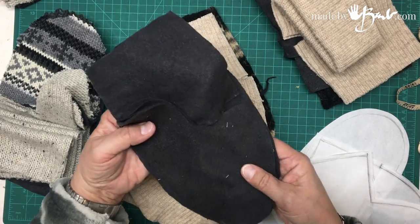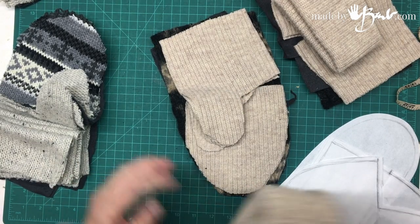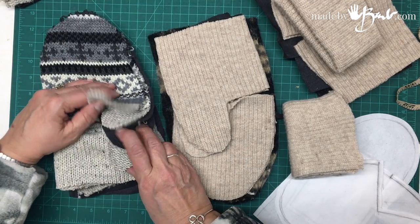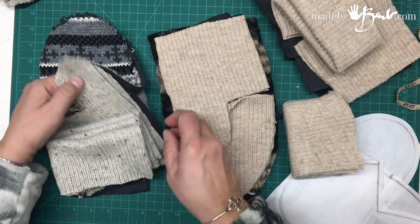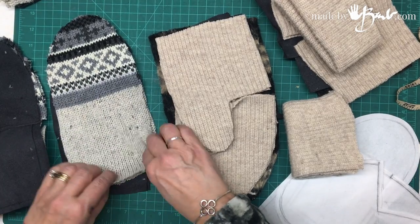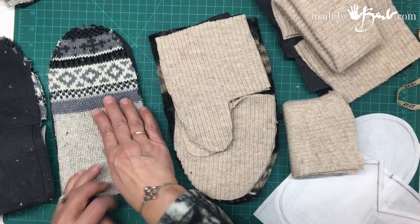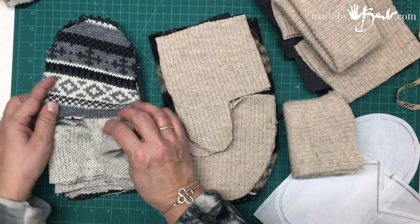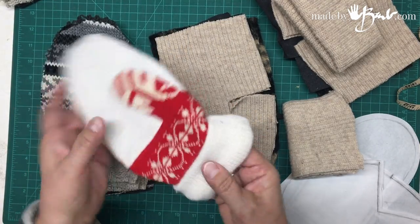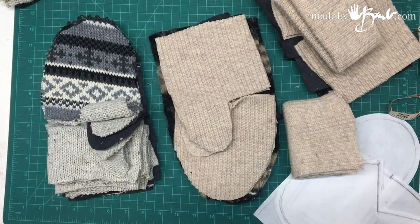It doesn't matter so much what your stitching looks like because it will be hidden. Now it's time to go to the sewing machine — sew the lining as a mitten first, then the outside, and then attach that. For the other sweater: inside, fingers, palm, ribbing at the wrist, and the outside of the mitten — in this case, half the pattern. You can plan where your patterns are. I make them symmetrical, but you could have all kinds of patterns come together — that would look very interesting too.